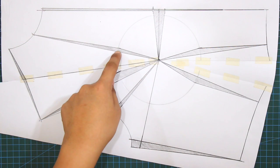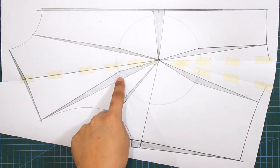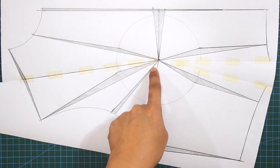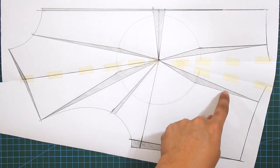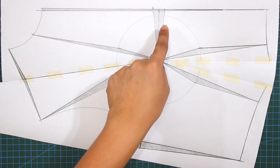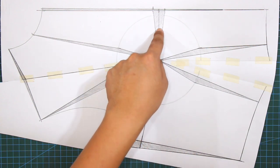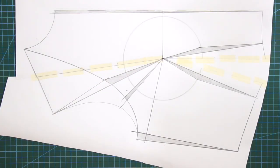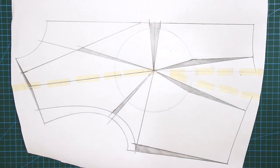Hello everyone and welcome back to my channel La Modeliste. Today I will demonstrate how to properly apply the 9 contour guidelines for the basic bodice. Contour guidelines are applied to the basic bodice to eliminate gapings and allowances, resulting in the perfect fit for our designs. There are 9 contouring principles that can help us achieve the correct way of fitting the bodice.